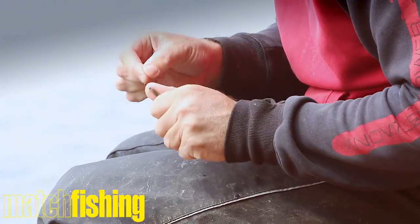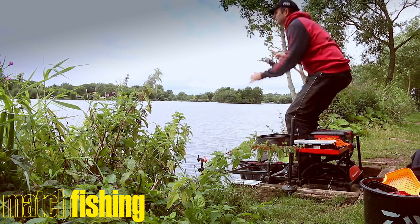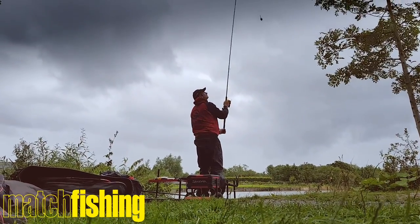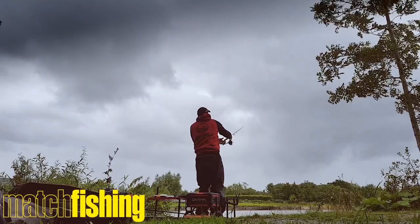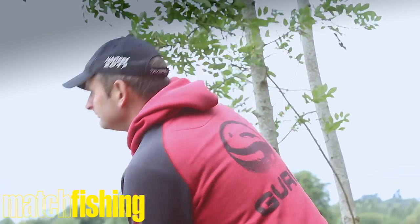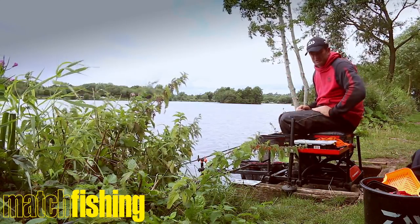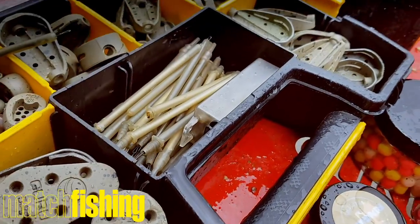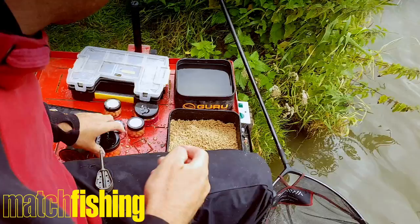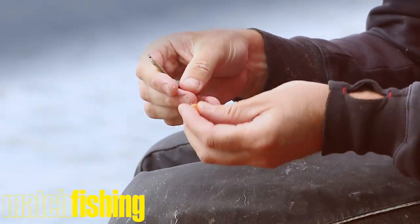We're fishing peg 13 and I'm just fishing to the edge of the green. I'm fishing to the front edge of the green with a 42 gram hybrid, which is what I call the medium sort of size. Orange wafter on the hook with a size 10 QM1, which is a proper man's hook.